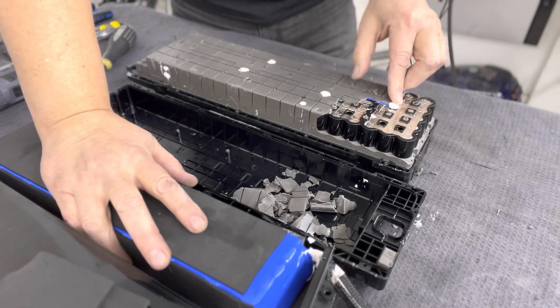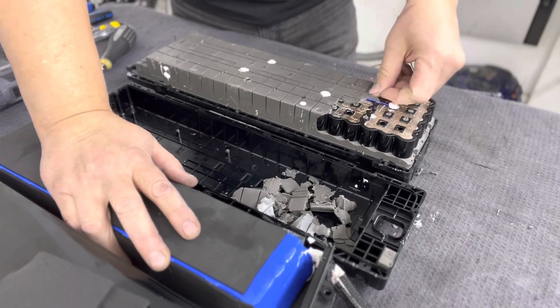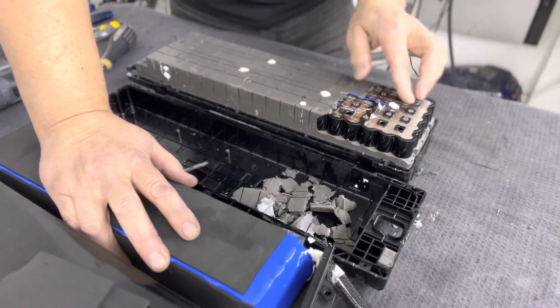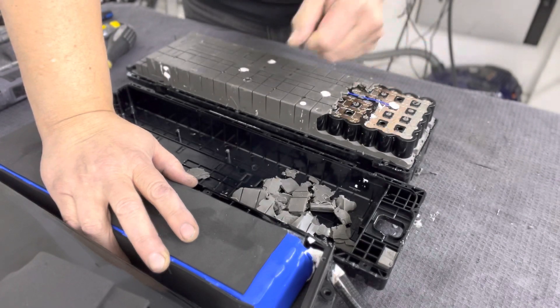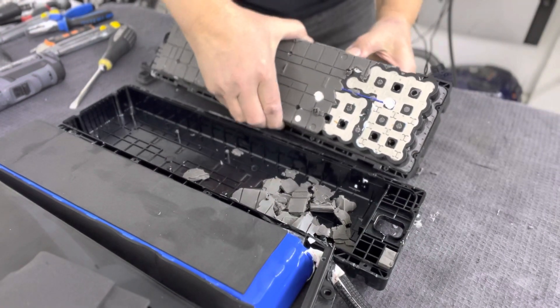These scooters just stay outside, stay on the streets — you rent them. And even these scooters have BMS, thermal sensors and stuff. This is so much more rugged quality — it's amazing.